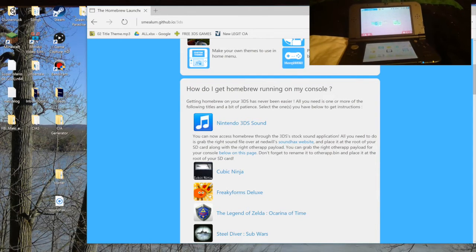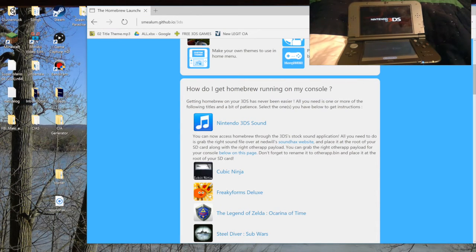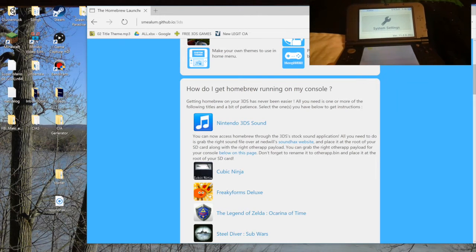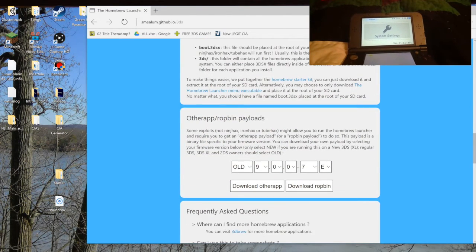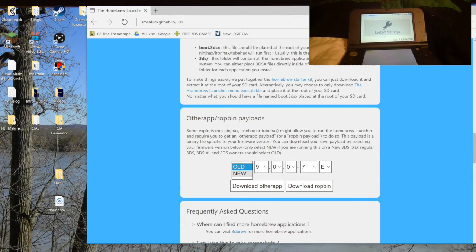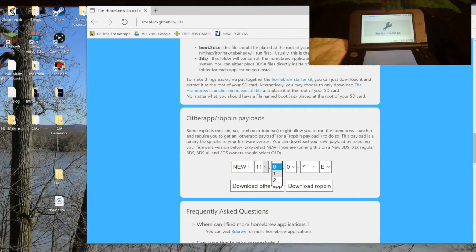Now we need our firmware version. Go into your sister's DS system settings, and you should see something in the top right corner that says your version. My sister's version is 11.2.0-35U. You want to scroll down to OtherApp at slash rotbin payloads — she has a new 3DS. The version digits are 11, 2, 0, 35U. You don't want to do rotbin, you just want to do OtherApp.